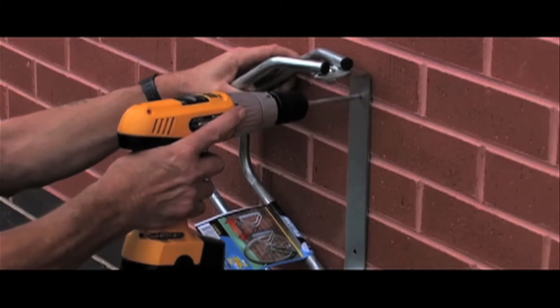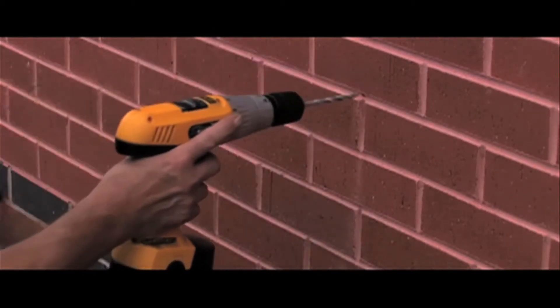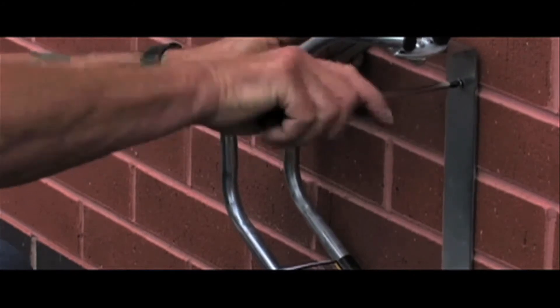For installation, use the pilot holes in the unit to mark the position for drilling, then simply screw into the wall.